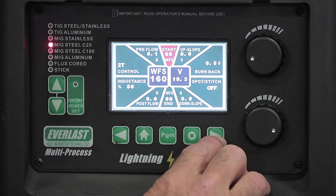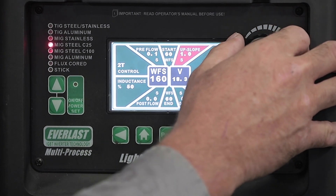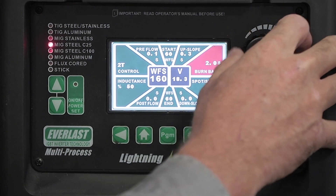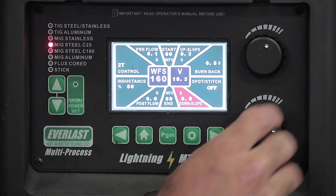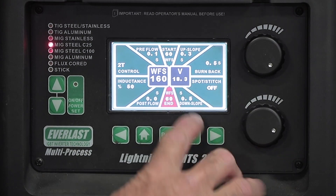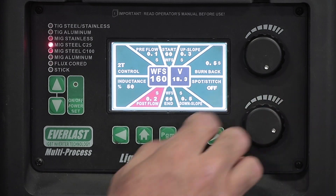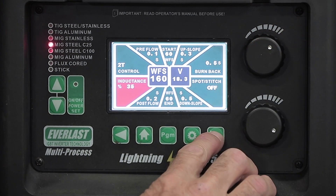Wire feed speed to start is set at 60. Up slope goes up to 10, so they'll try three. Burn back they like to set about halfway — it goes up to two — but they'll go to 0.5, a quarter of the way. Down slope goes all the way to one, set to 0.5. Wire feed speed at the end stays at 60. Post flow is set to two since they're only welding carbon steel. Inductance is set at 35. Machine is on 2T.